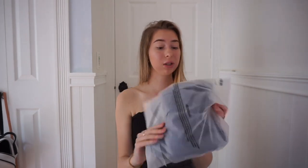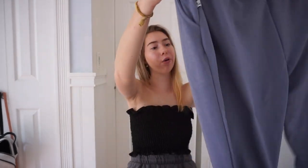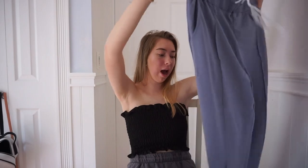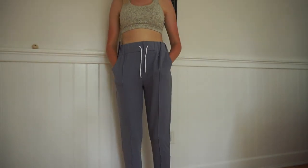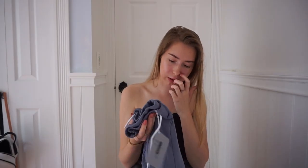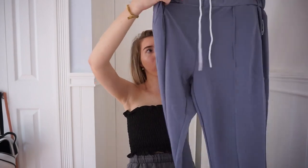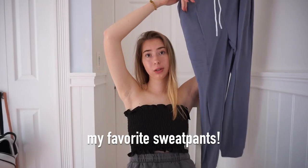This is the last and most expensive thing I got. I got the same sweatpants as the pink ones but in a different color — this gray blue color, which I really like. I got these in a size small and they run pretty loose, so I'd recommend sizing down. These were $22.50. The quality looks really good and I'll tell you guys more when I try them on.